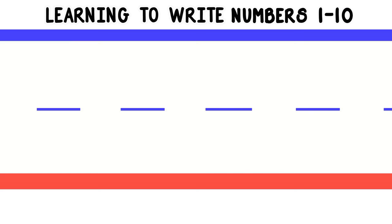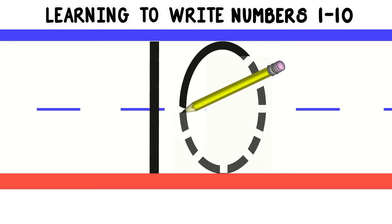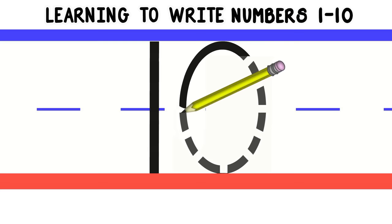Now you know all the numbers. Let's write the number 10 really quick. To write the number 10, we'll write a 1 and a 0. To write the 1, we'll start at the top and do a straight line down. Do you remember how to write zero? That's right — we'll start at the top and do a circle all the way around. Good job! Now you know all the numbers 1 through 10. We'll see you next time!